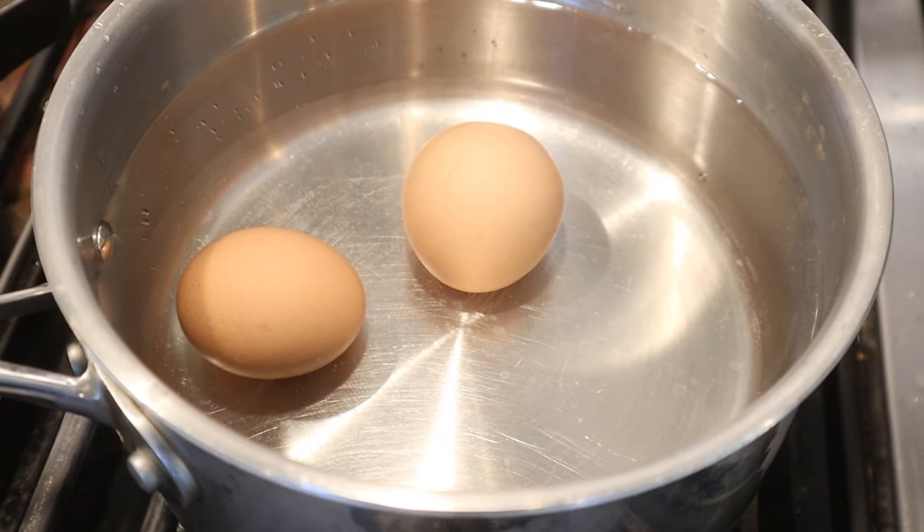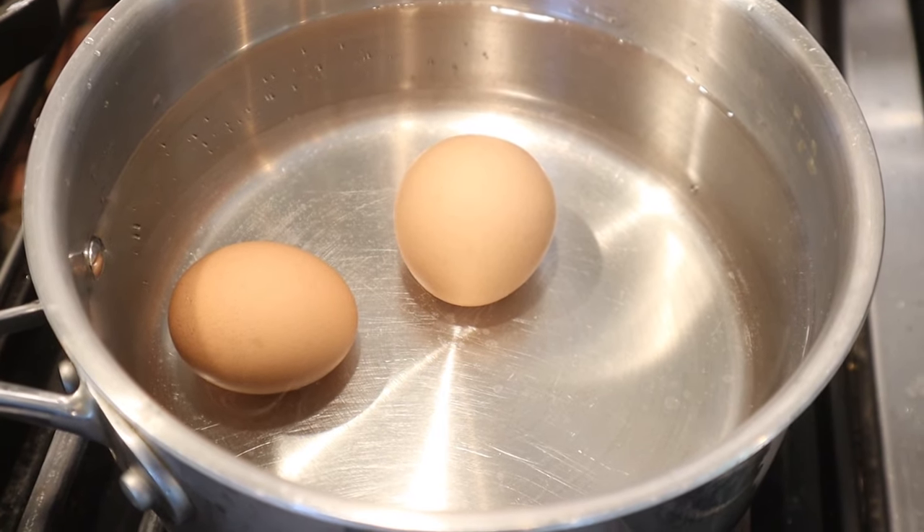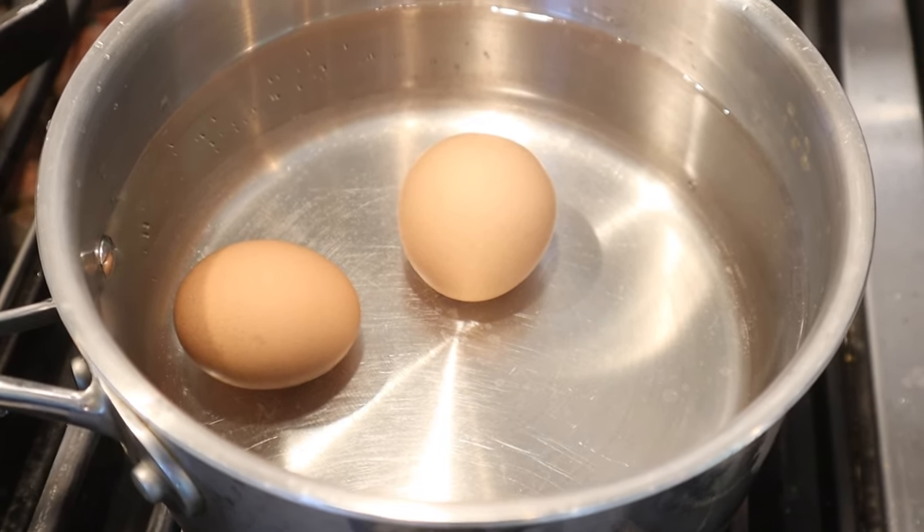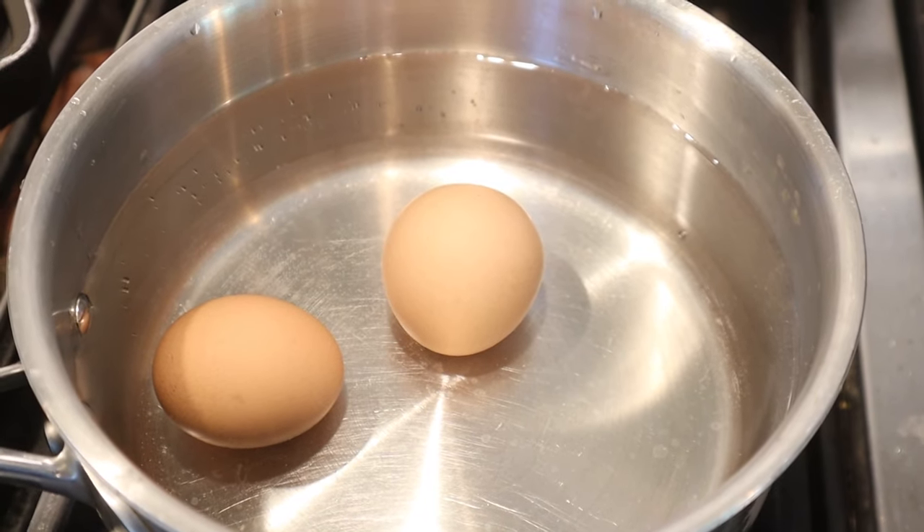Now we need to hard boil some eggs. What I do is I poke a hole in the round part of the egg, put it in cold water, turn on the heat. Once it starts boiling, take it off heat, let it sit covered for about nine minutes, then put in an ice bath.